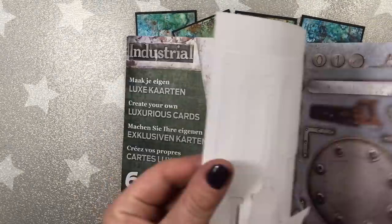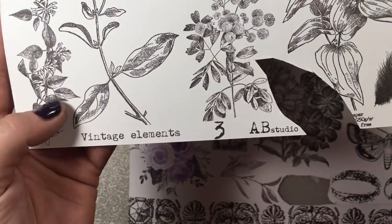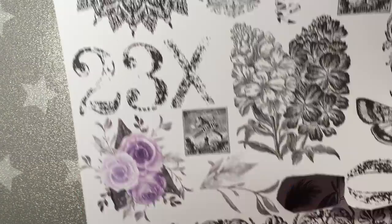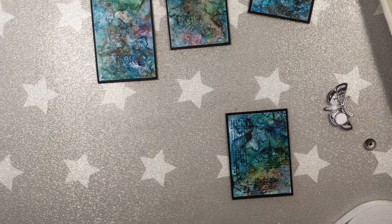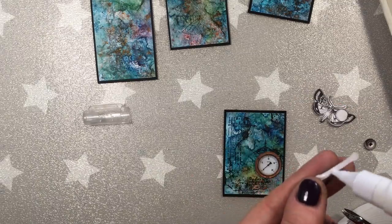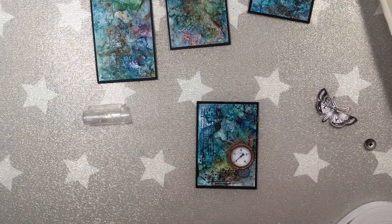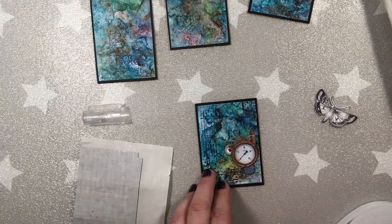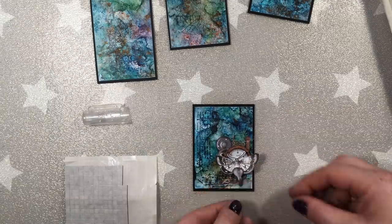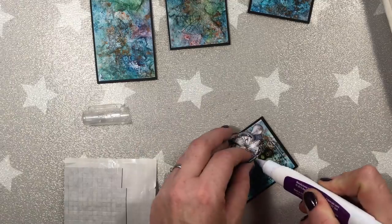The next part is to add embellishments. I use industrial die cuts, and as the focal points, I used die cuts from the AB Studio papers created by Agava Raniak — they're vintage elements and very delicate, and you can cut the pieces out. I started adhering the elements to the ATC cards, either with tacky glue or, for more texture, with 3D foam tape.